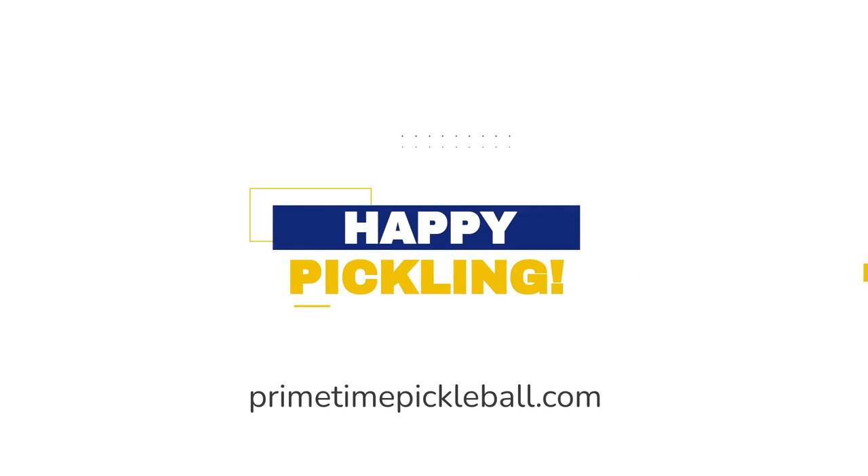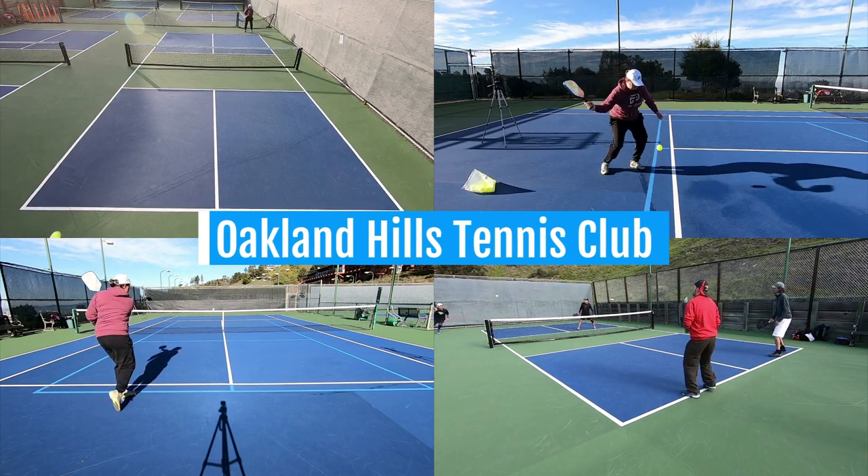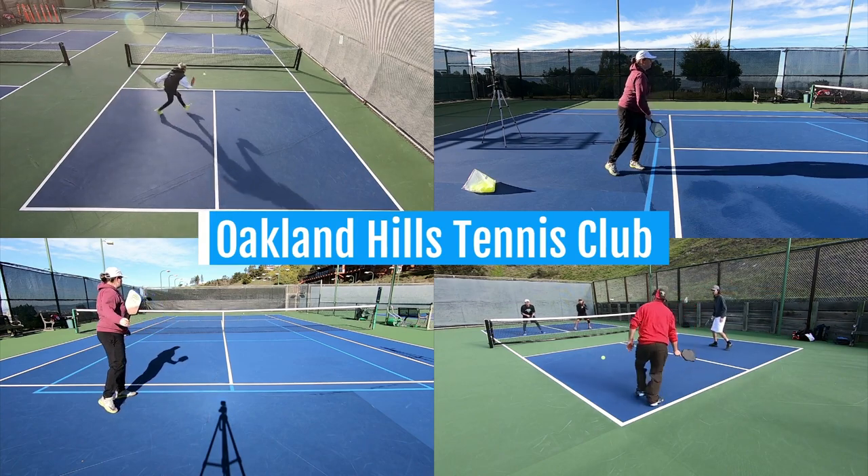Thanks for watching. We'll see you in the next one and until then, happy pickling. Much of this footage was captured at the Oakland Hills Tennis Club in Oakland, California. A big thank you to them for the use of their amazing facility.